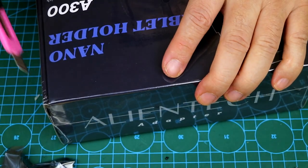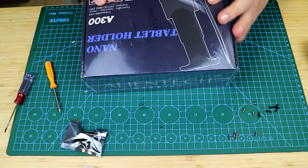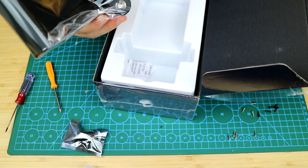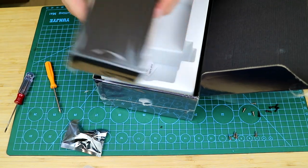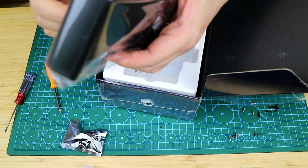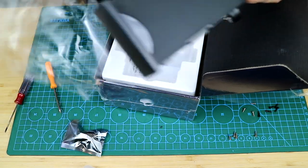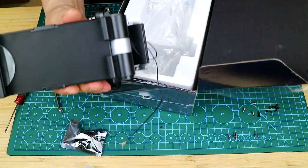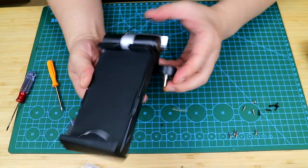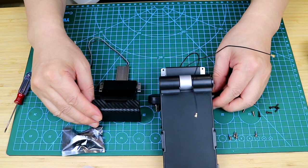Now let's disassemble the Alintech A300 tablet holder adapter — cut it open with a knife. This is it; it looks good and high quality. We can compare it with the original one — their base mechanism is basically the same.